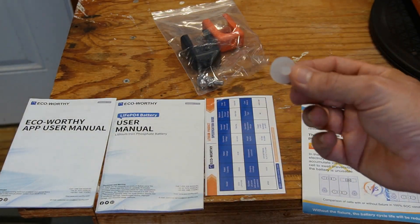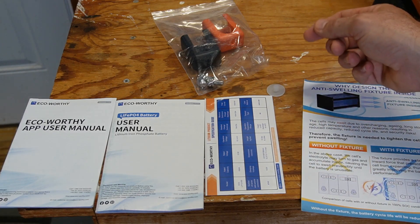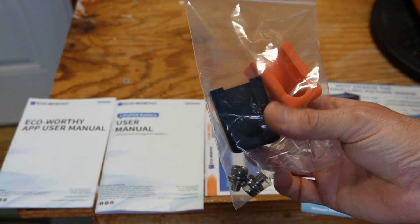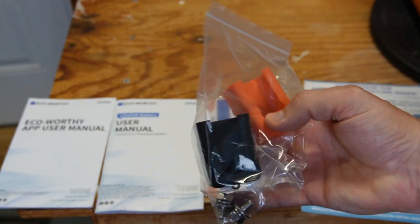There's this little protective cover on the negative side only. I'm not sure if I just knocked off the positive side and can't find it — maybe it came with it. We also have some M8 terminal studs and some protective caps. Once you install the cables, this will keep you from touching the terminals.